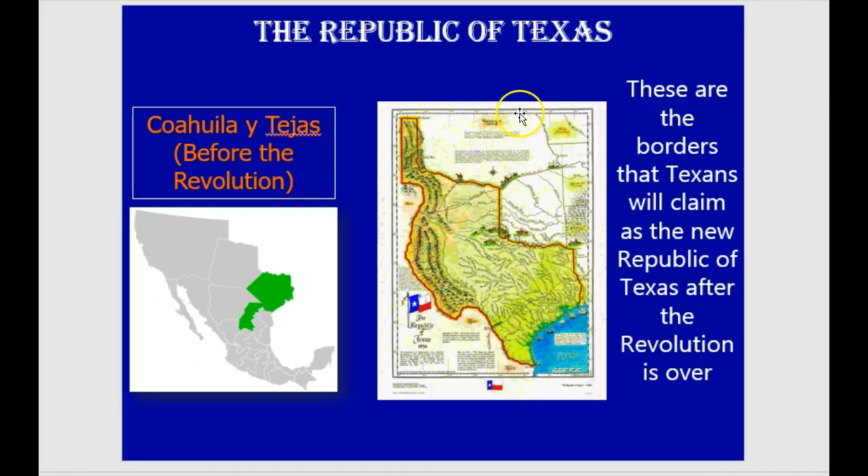The Republic of Texas — this is what it looked like after the Battle of San Jacinto and the treaties. These are the borders Texas claimed as the new Republic of Texas after the revolution was over. That's what we looked like when we were a country. Get notes on that and be prepared for the test.